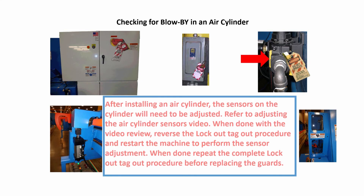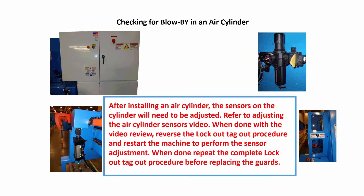When done installing the air cylinder, the air cylinder sensors will need to be adjusted. Refer to the adjusting the air cylinder sensors video. After reviewing the adjustment video, reverse the lockout-tagout procedures on the electrical and pneumatic supplied to the machine and restart the machine to perform the sensor adjustments. Then repeat the complete lockout-tagout procedure before replacing any guard or guards with the bolts saved.